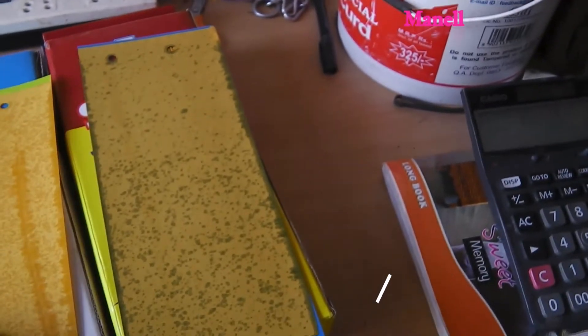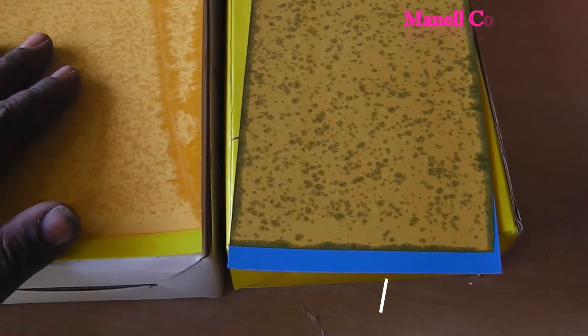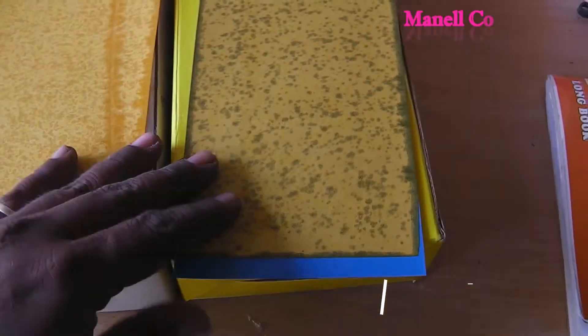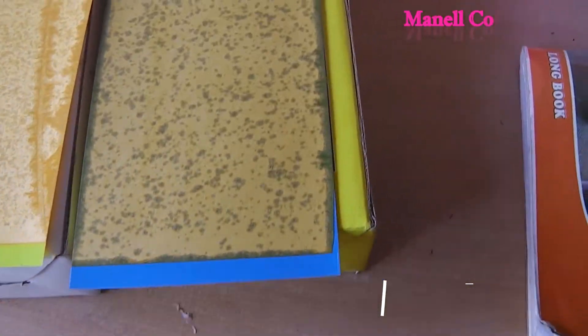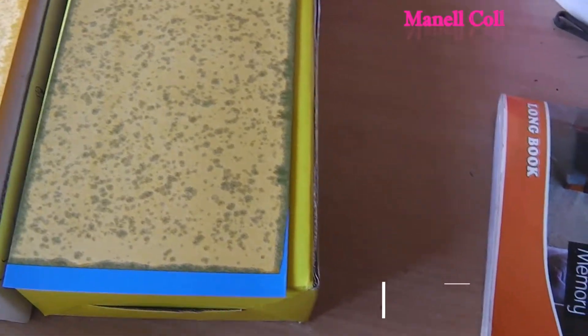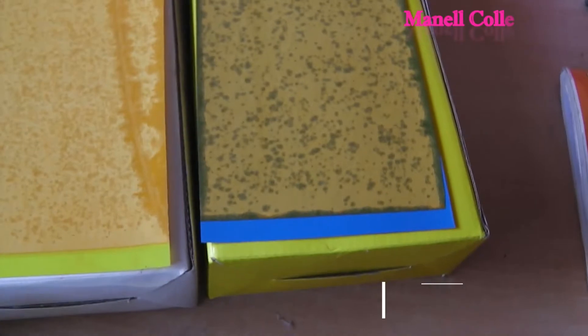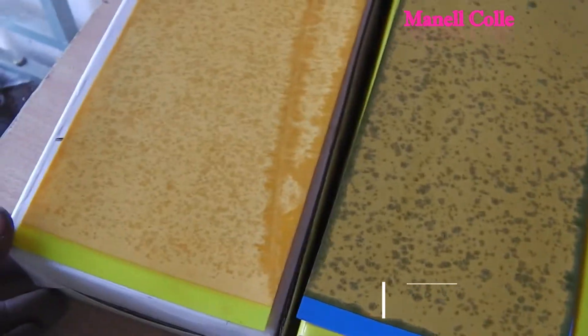There are many options available. Compared to other methods, there is a difference. One thing is, if we put the sticky traps on the edge of the trees, it works well.